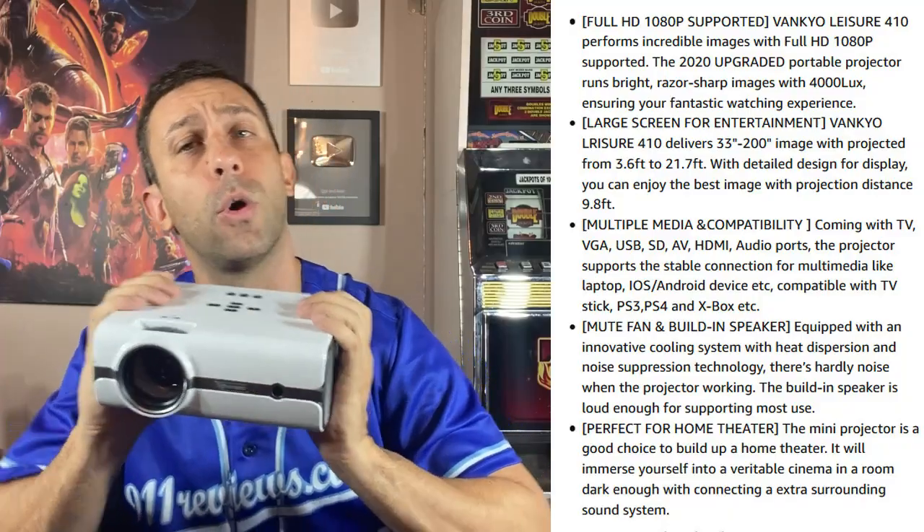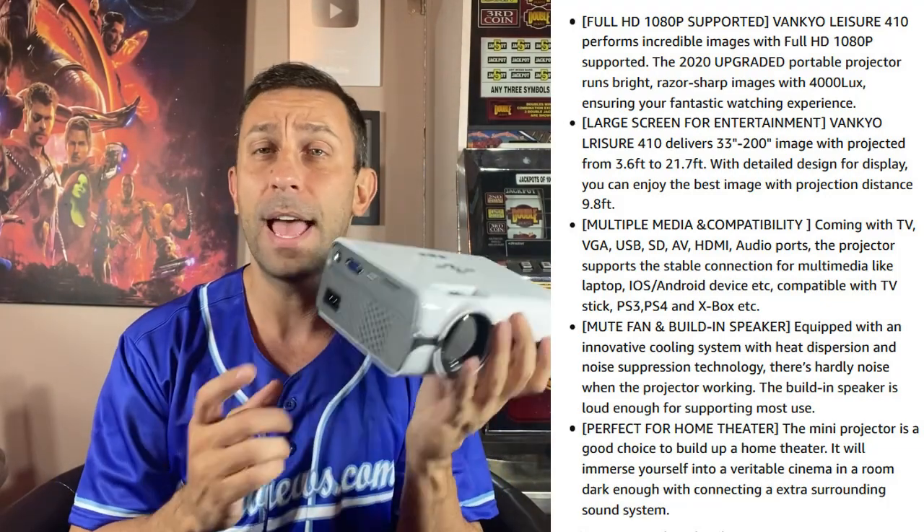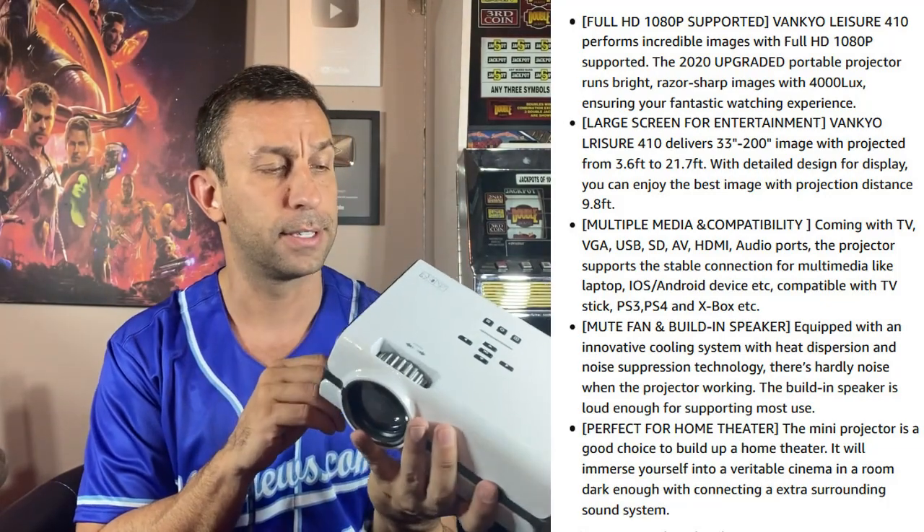It sounds good, and that's something that's important — they're starting to make speakers that are powerful even though they're small. Older, smaller projectors not only had poor screen quality but also bad sound. This one actually had very good sound.